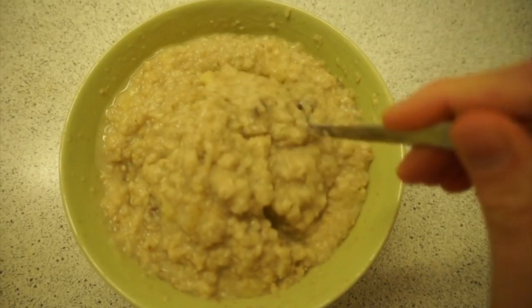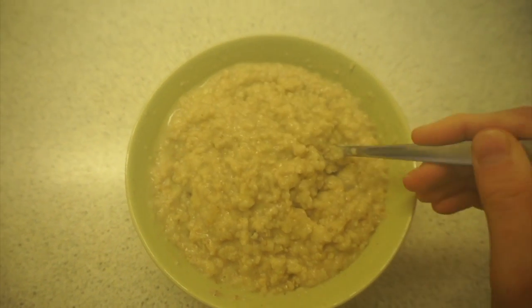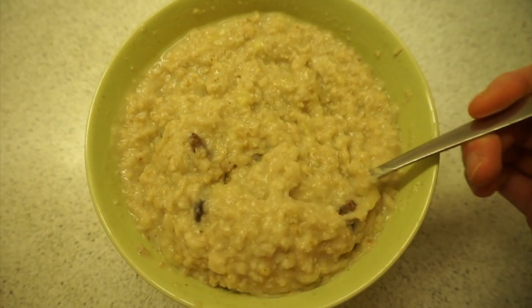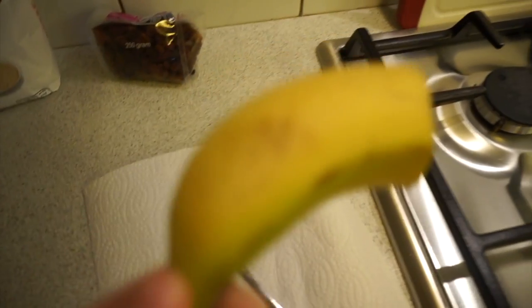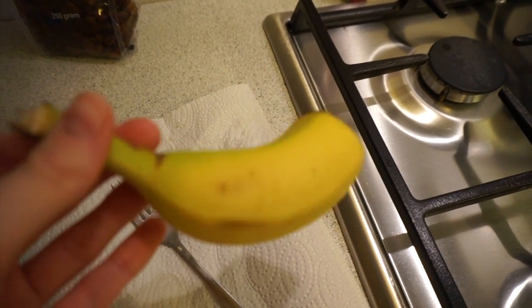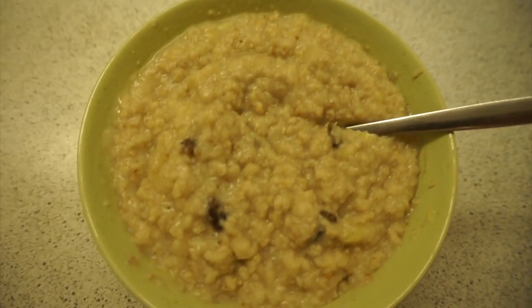Alright guys, I made my oatmeal. This time I used a whole cup of oats, so 100 grams, and I used 15 grams of raisins again - about a tablespoon. I used two cups of water, half a banana - even though it's not entirely ripe yet, I felt like I needed the sweetness in my oats - and then the other half of the bag of vanilla sugar that I used yesterday for my breakfast.